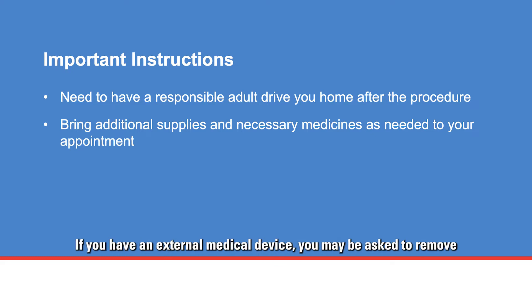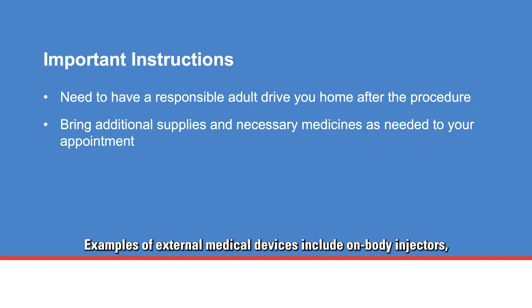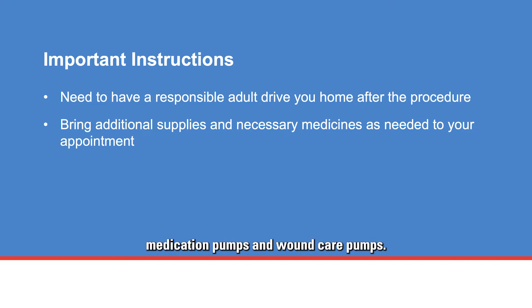If you have an external medical device, you may be asked to remove it at your procedure visit. Bring additional supplies and necessary medicines as needed. Examples of external medical devices include on-body injectors, continuous glucose monitors, on-body transmitters and monitors, medication pumps, and wound care pumps.